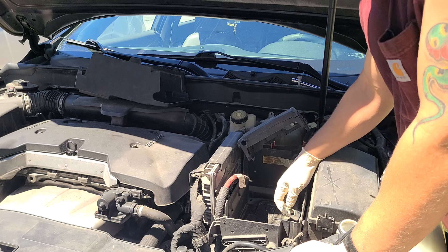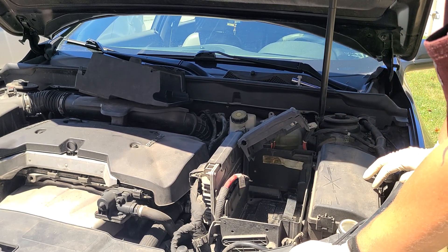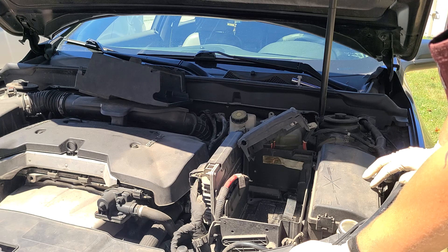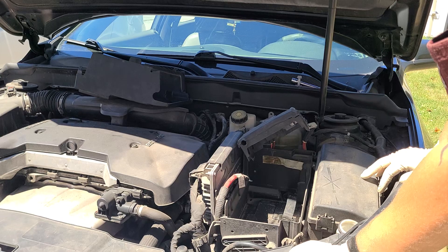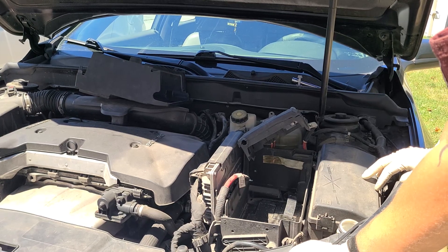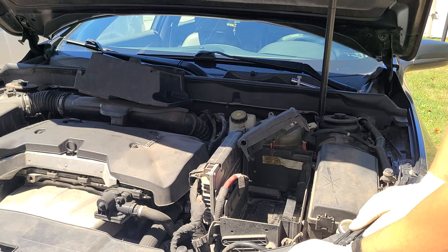I believe this is just a strap for extra tightness to keep it on there. This is how you remove the battery — just follow this process in reverse to replace it. We just removed this one so we need to go pick up the new one. This is the process for how to remove the battery on the 2013 Chevy Malibu. Like and subscribe if this helps you out.